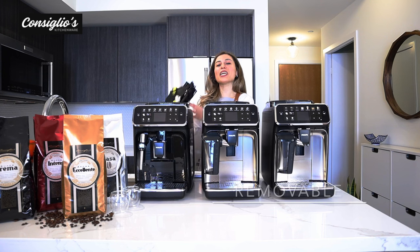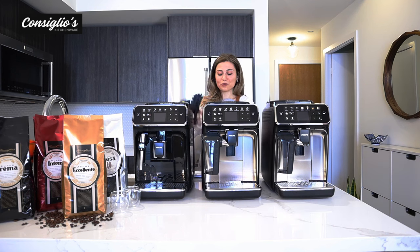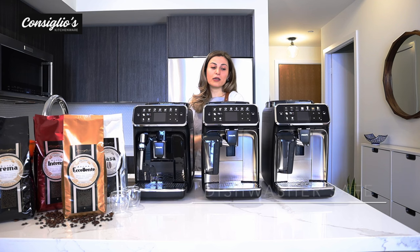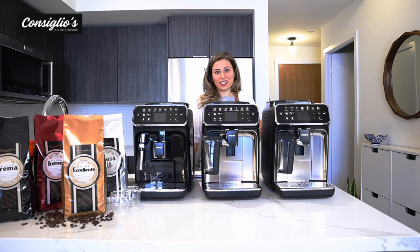The machines have a removable brew group — the brew group is the heart of the machine, like the internal barista doing all of the hard work for you. The Latte Go carafe is dishwasher safe, and the drip tray and the dredge door can also be placed in the dishwasher for maximum convenience.